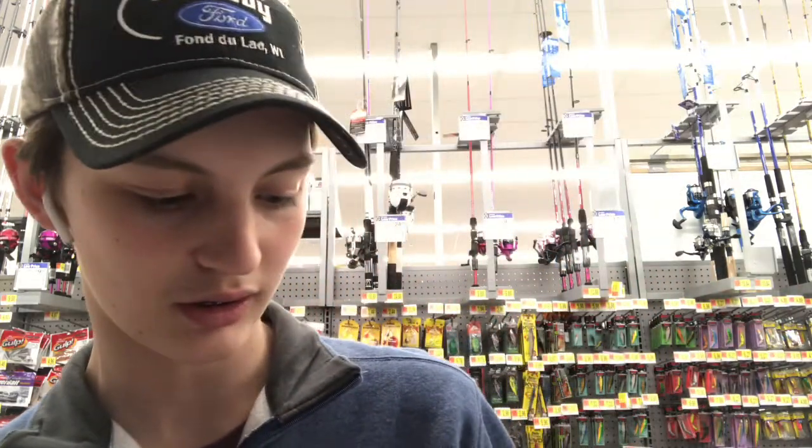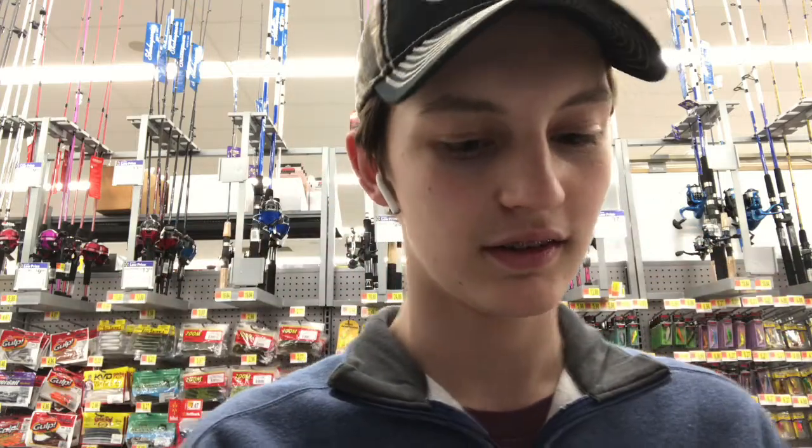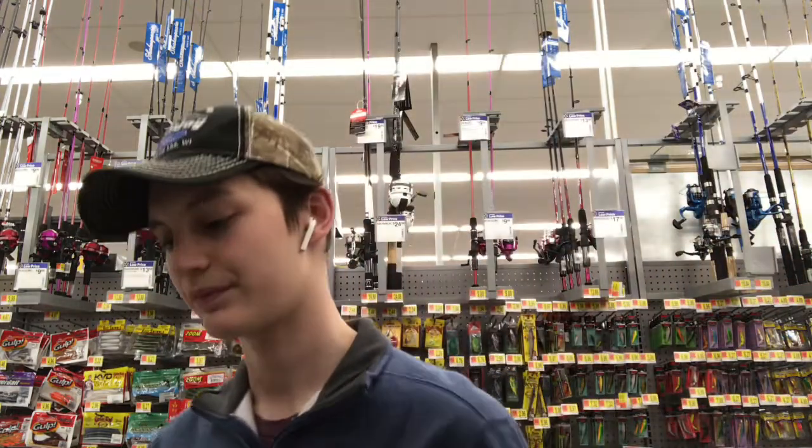Second thing, I just saw this chartreuse Cotton Cordell lipless crankbait. It's kind of cool. It's in a little cheap clearance box, like a Yum box, but for Cotton Cordell. There's that. It's like two bucks.